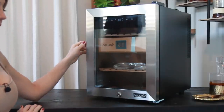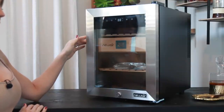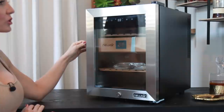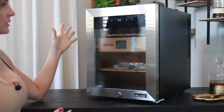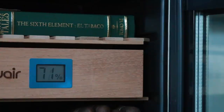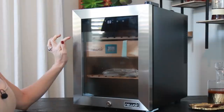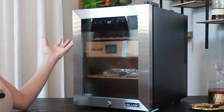Let's take a closer look at this beautiful Newair 250 count thermoelectric cigar humidor. This is the first one like this that I've ever had. It looks like there are a lot of really cool features on here, including a digital thermostat. It says it keeps it cool as low as 52 degrees.